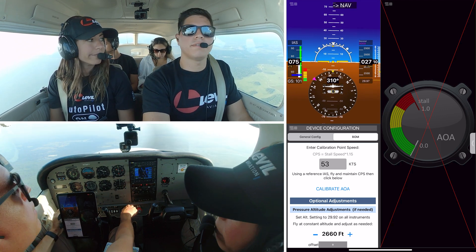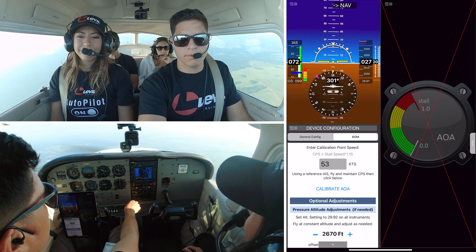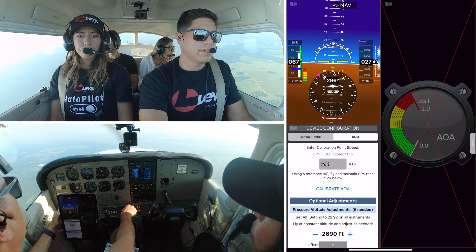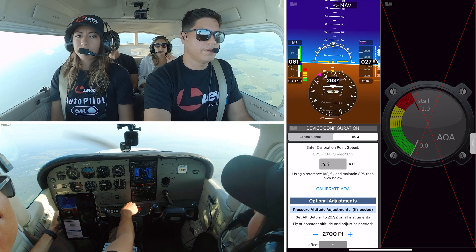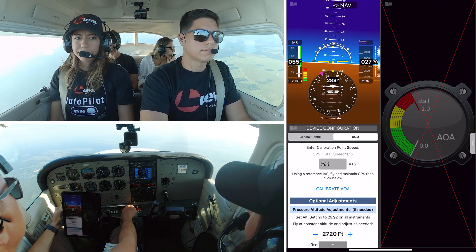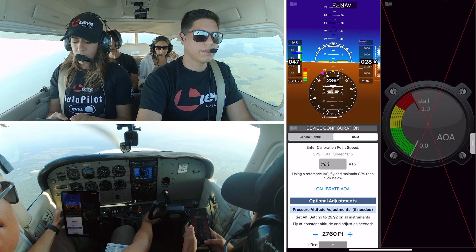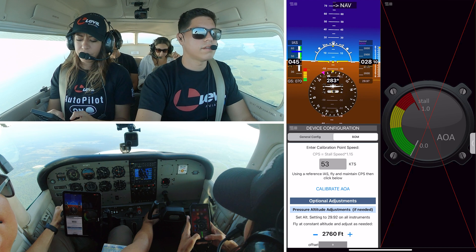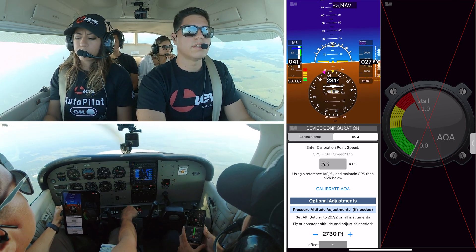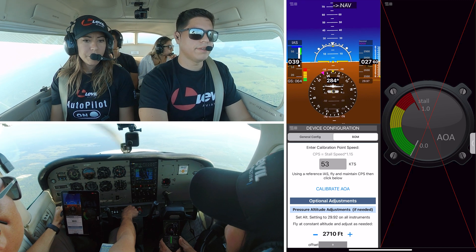What I'm going to do now is configure myself for slow flight. I have done a clearing turn so our area is clear. We're going to slow the airplane down — just like we were going to simulate a landing. I'm going to get to my white arc right here and start pulling flaps down. We are reducing our speed now and going down to 53.